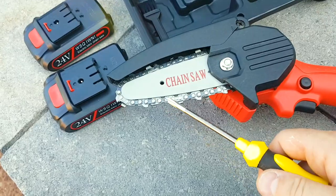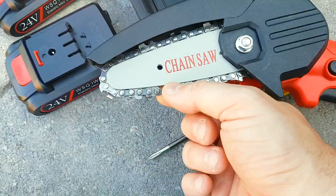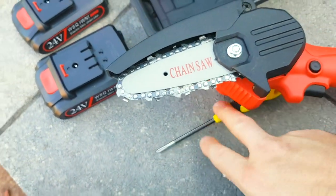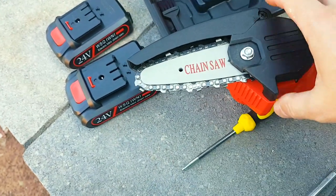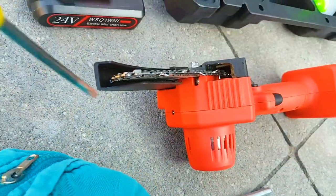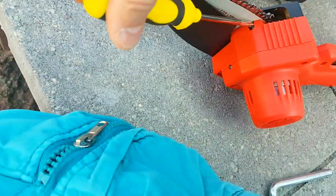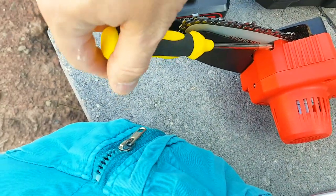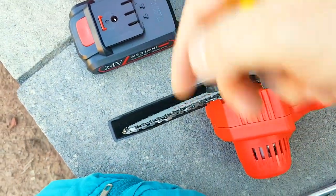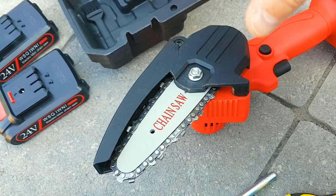After you use this saw a couple of times, you'll notice the chain gets a little loose — you'll see a little gap. When that happens, you need to tighten it so it doesn't derail as you're going through branches. To do that, take the screwdriver and find the screw in there — clockwise pulls the chain tighter, counterclockwise releases it.